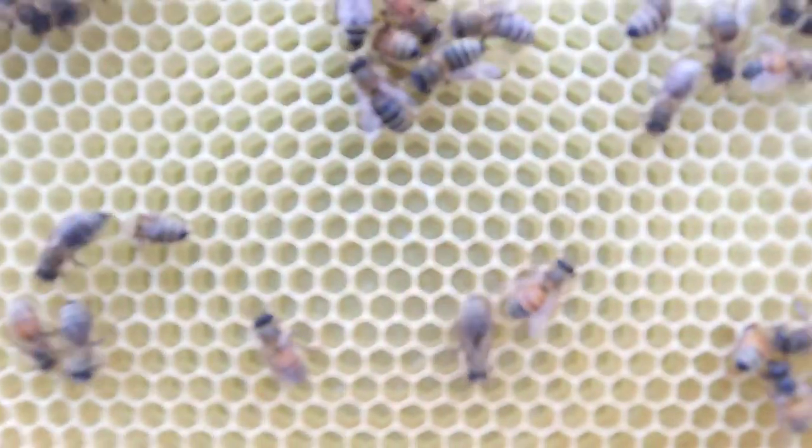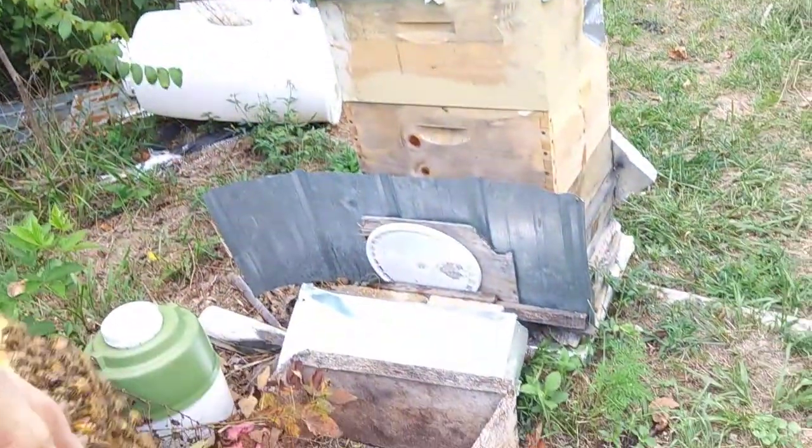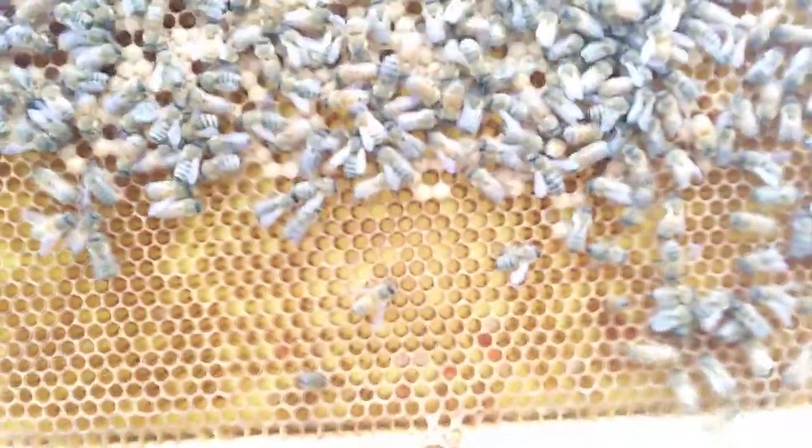She had some sunlight at my back — maybe y'all can see. She's got three-day-old larva, some are just hatching, and then eggs down here. She's got capped brood.